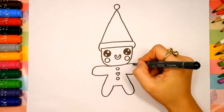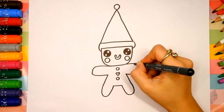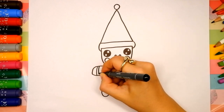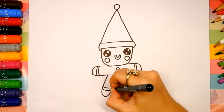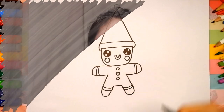Then let's decorate our gingerbread man. Draw two curves on the arms and legs. Oh, we did it! Good job! Your gingerbread man is so cute! You can always show your finished masterpiece. Go to Instagram or Facebook and tag me in a photo — Nanny Julie.